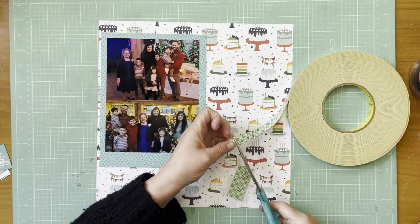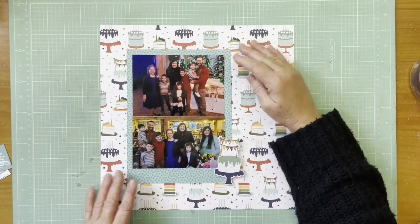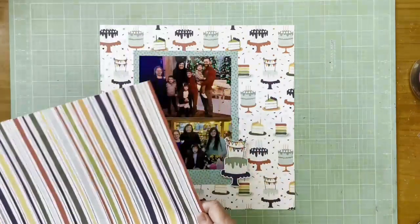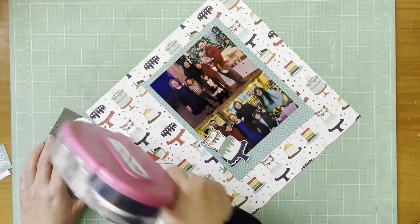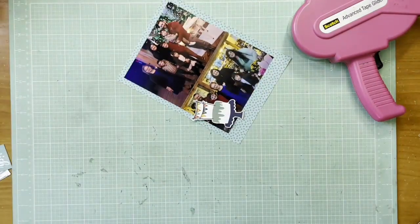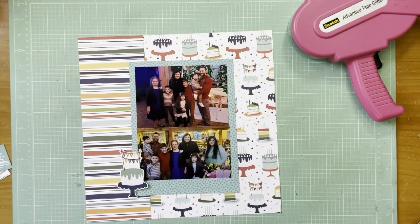I'm starting out with the cake background paper from Echo Park — it's the Birthday Wish Birthday Boy cake paper. I mounted the two photos on the polka dot paper from Bella Boulevard, the Bella Besties freehand graph dot. But I'm feeling like the photos are floating, so I need something to anchor them. I'm going to use the one-third/two-third formula with the dry paper from Birthday Wish — it's the four-by-four journaling cards paper. I started this layout after finding that birthday cake sticker, which I really loved, and then I looked for the matching cake paper.